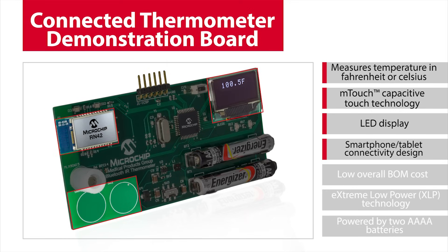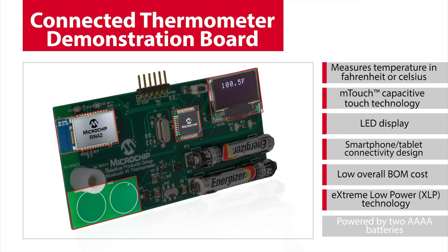The RN42 Bluetooth module is used to transmit the measured data, thereby demonstrating connectivity to devices such as smartphones and tablets. The material costs are reduced by the function integration in the MCU and Bluetooth module.